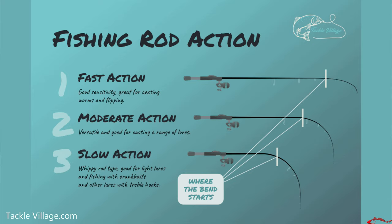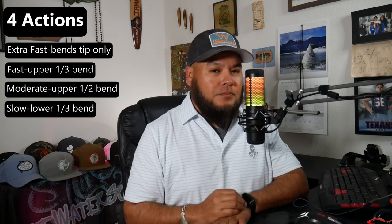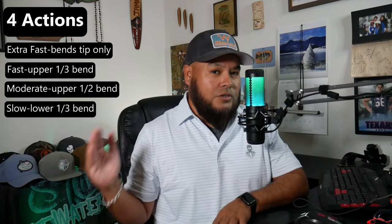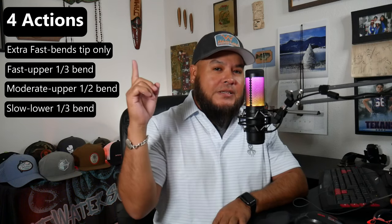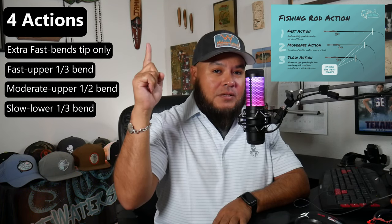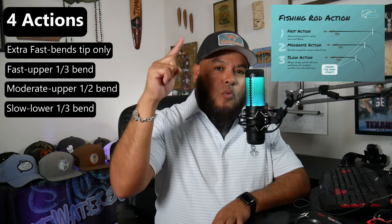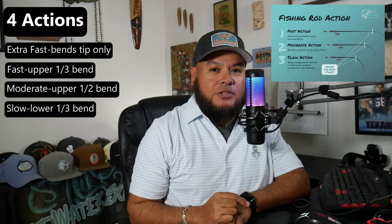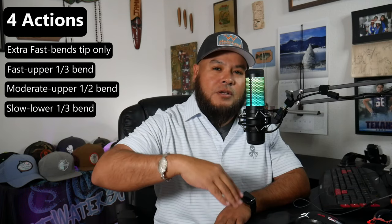There are four different actions of a fishing rod. It goes from fastest to slowest. What that means is: all rods bend, and how quickly the rod returns to being upright determines the action. If it snaps back the fastest, that's extra fast. The more the rod bends and the slower it returns to being upright, that's slow action. So you have extra fast and slow, with a few in the middle.